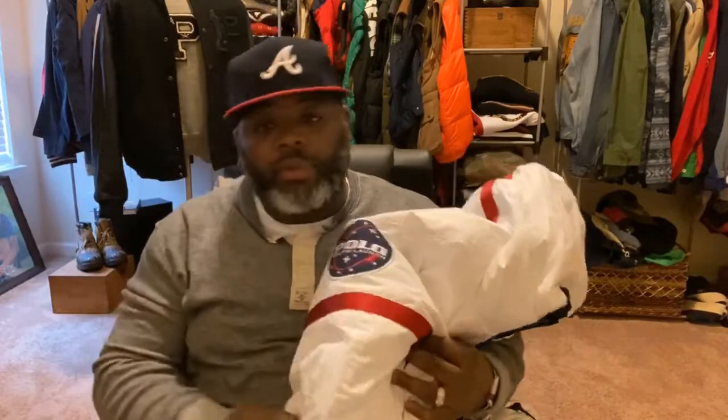Ralph Lauren items are very high quality, and it's all about detailing also. You don't want to get something flamboyant or doing too much. You want to be settled but clean if that's your style, which is just my style. Settled but clean and keep moving.